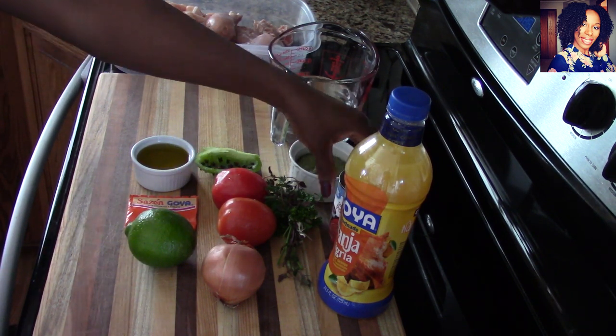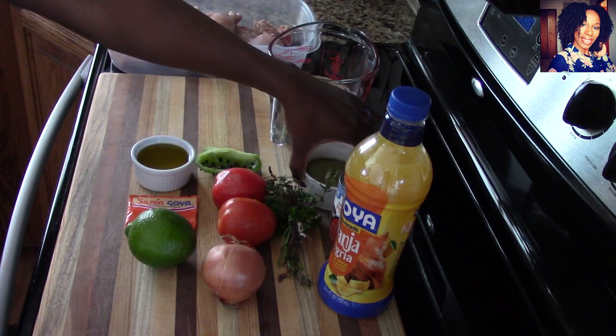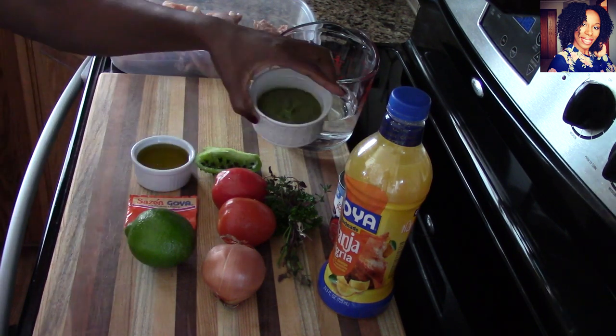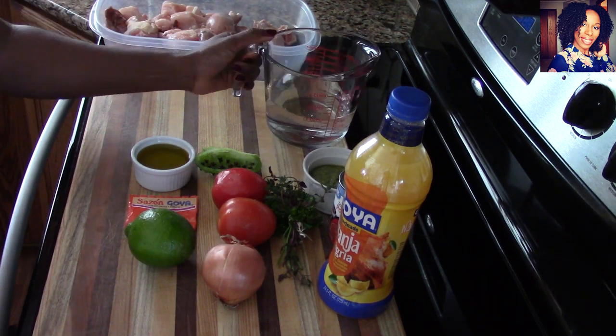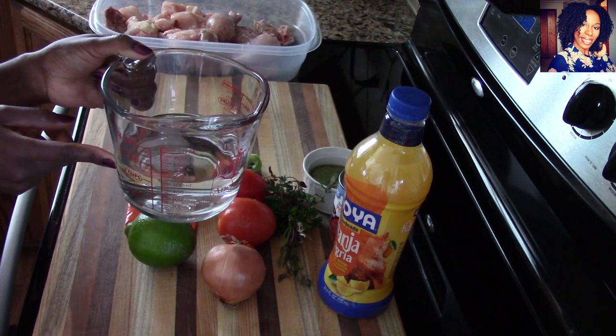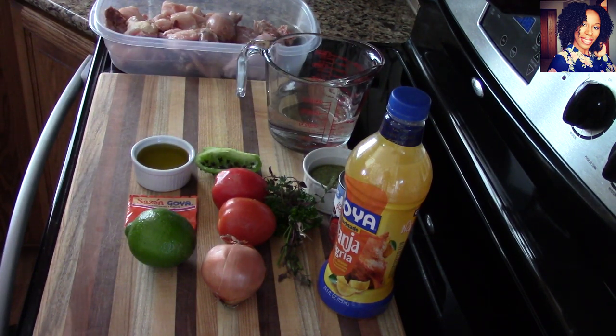I have some tomato paste — I'll be using about three to four tablespoons of that. I have about three to four tablespoons of my Haitian epis, but I'll probably only use two to three tablespoons of it. I have two cups of water, and I'll also be using salt and pepper to taste. Of course, you will need an Instant Pot. Please check the description box where I'll list everything I used in this video.